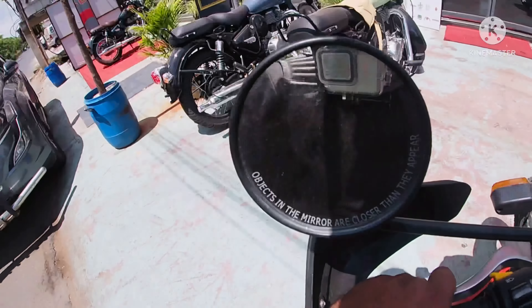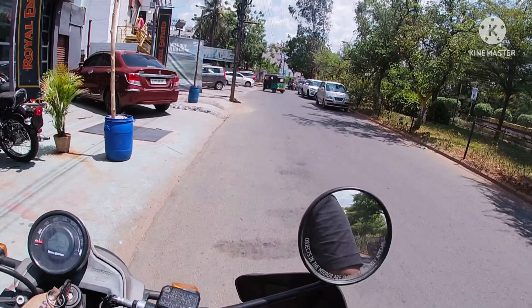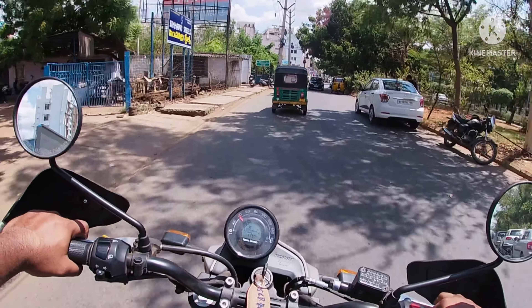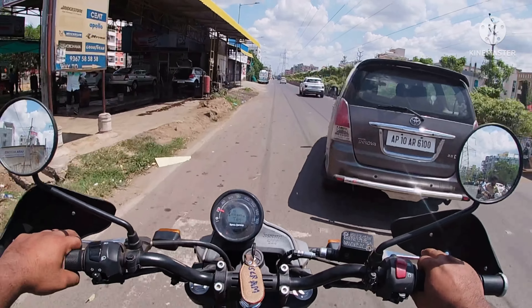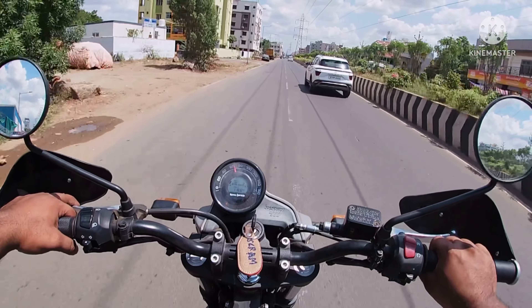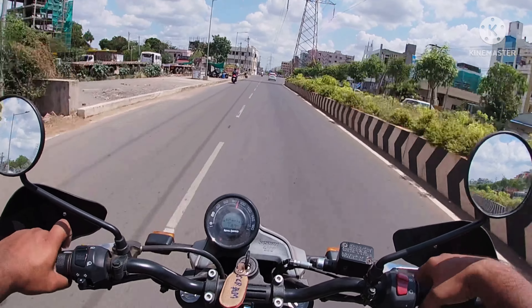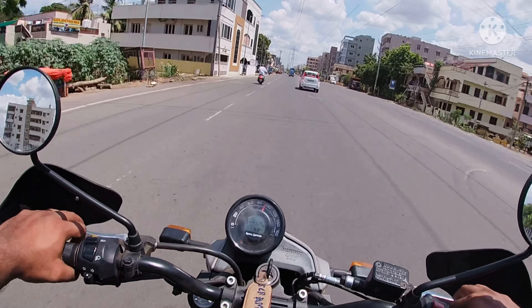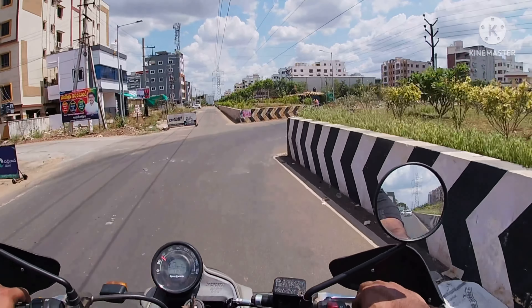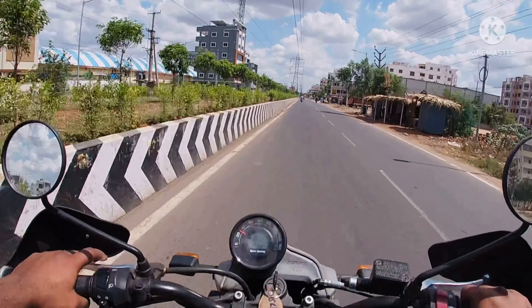So, finally, Scram 411. The initial pickup is good. You can easily reach 100 kmph of speed. I think the top speed is around 135 to 140 kmph.